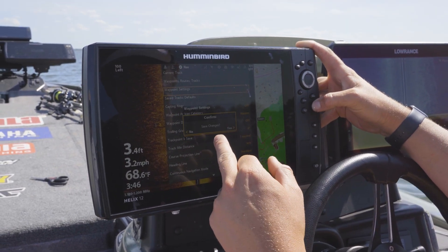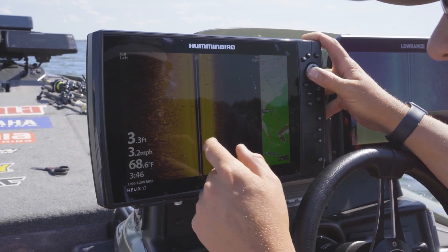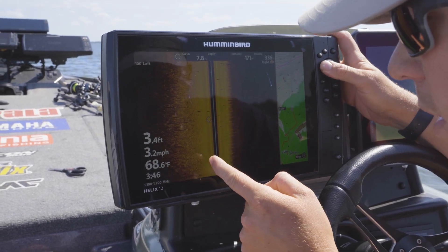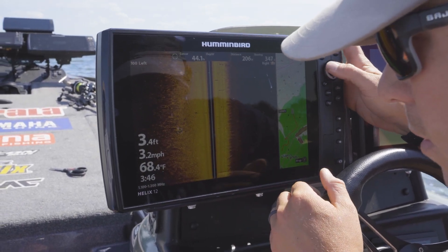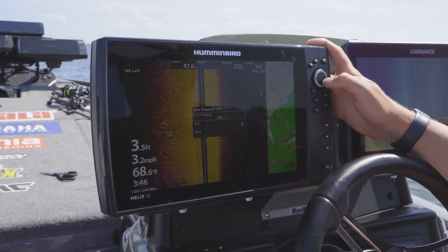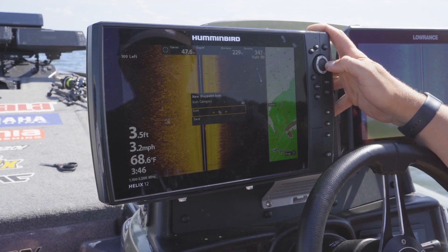It comes set to Default — you want to turn it to Select and then save changes. When you do that and cursor over to those stumps and hit Mark, it now gives you the option to choose your icon.